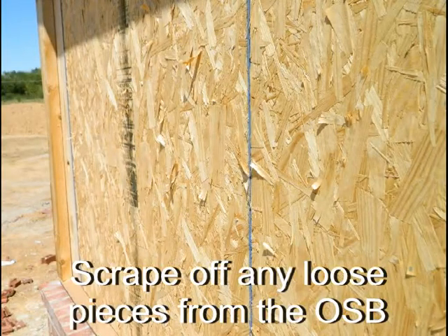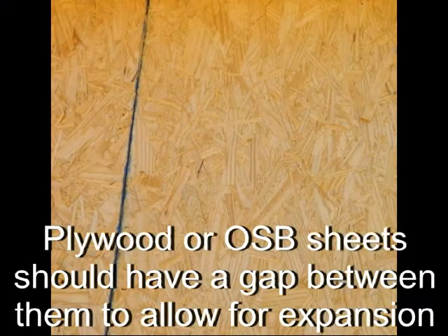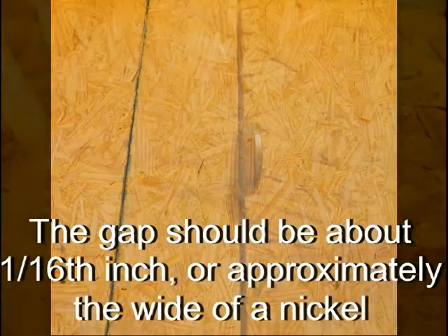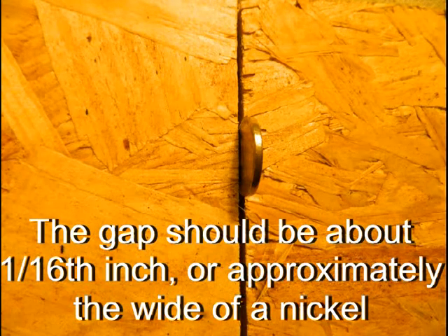Be sure to scrape off any loose pieces from the OSB. Plywood or OSB sheets should have a gap between them to allow for expansion. The gap should be about one-sixteenth inch, or approximately the width of a nickel.